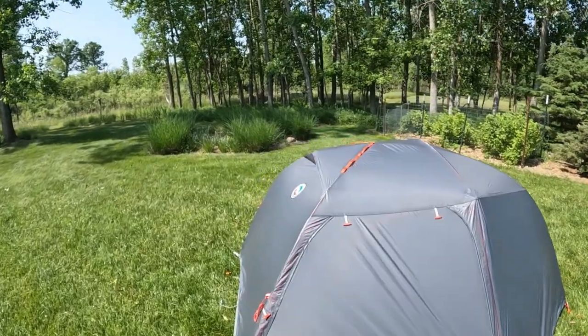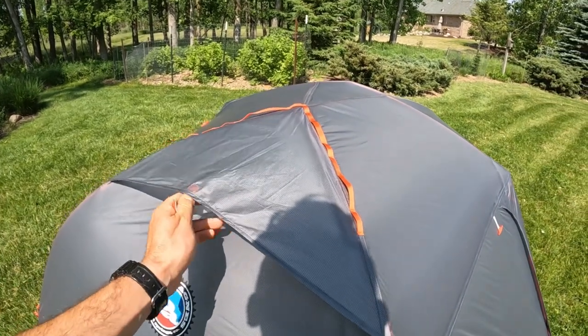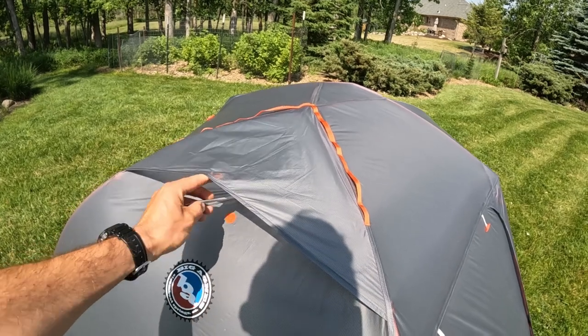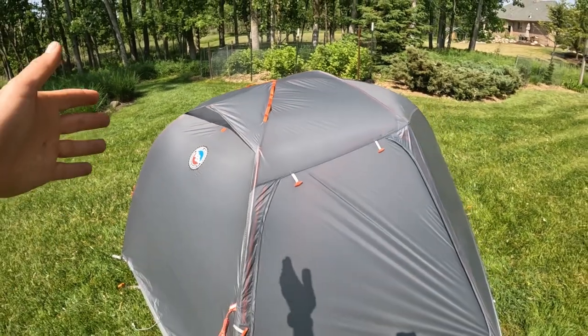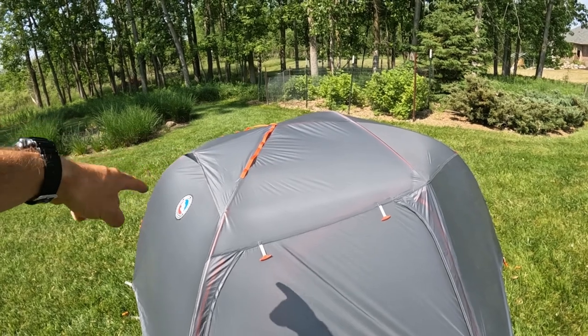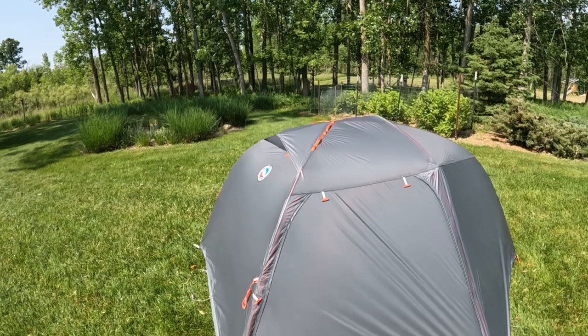There's also this nifty little ventilation thing — there's a stick in there you can either have up or take down just to add some extra ventilation. I've seen that on REI tents as well. That's a pretty cool feature because condensation will tend to rise in your tent, and hopefully that will help it escape. There's only one vent — two might be better to get a bit of a cross breeze — but I do think that's a pretty handy feature.